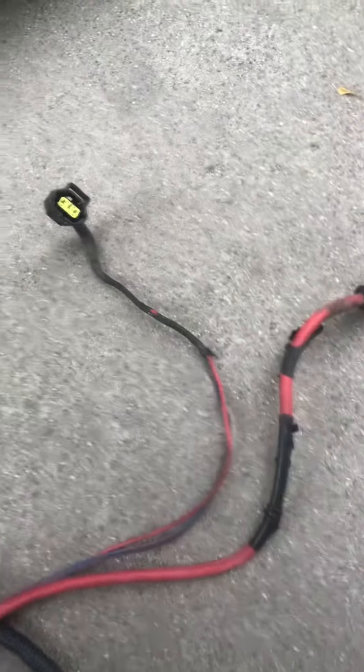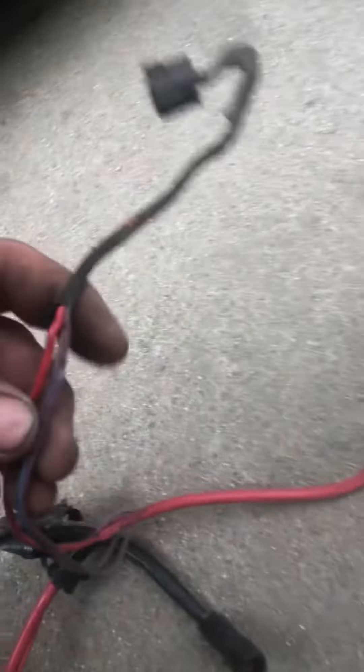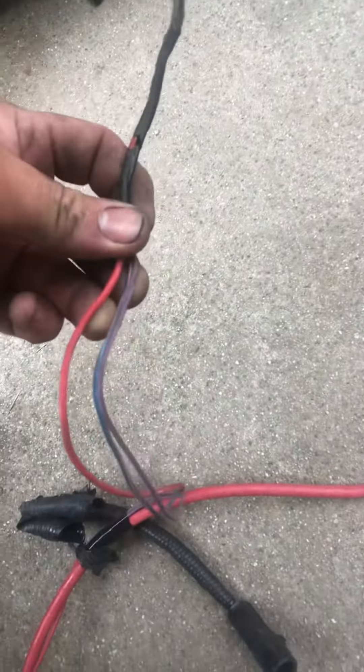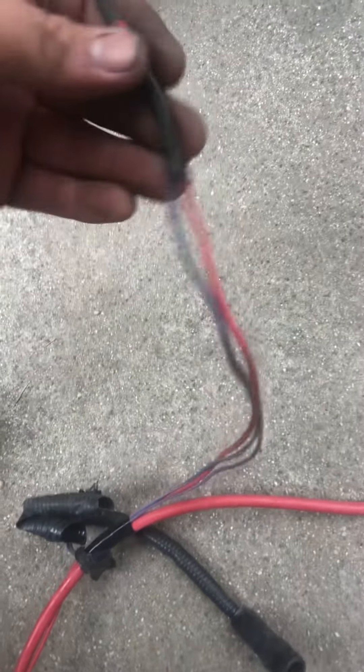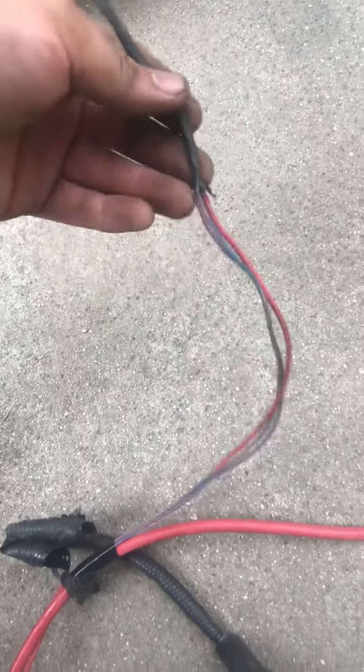We traced it back to the wiring harness that goes to the alternator control portion of it. Somewhere in here these two wires are melted together causing a direct short, killing the battery pretty quick.